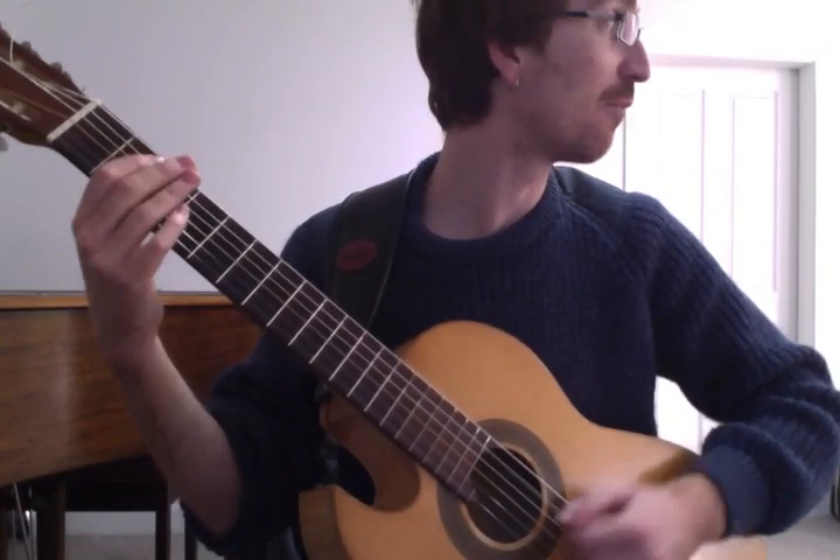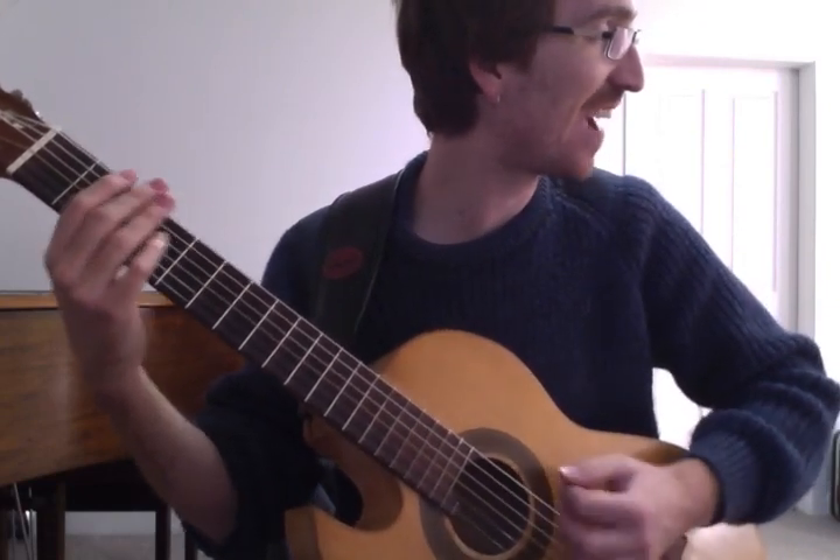1-E and a 2-E and a 3-E and a 4-E and a 1-E and a 2-E and a 3-E and a 4-E and a 1 — you can practice it nice and fast.